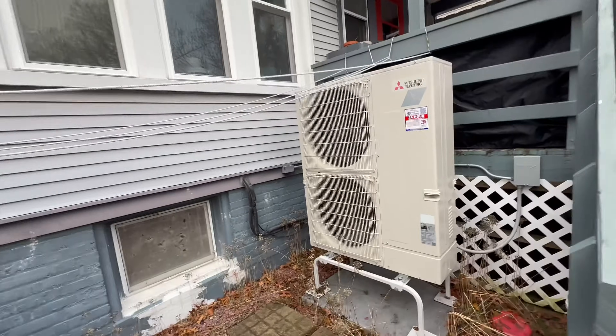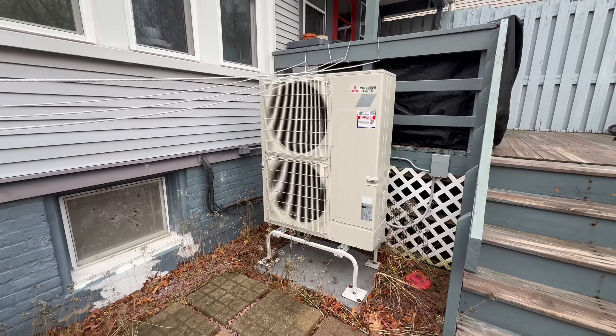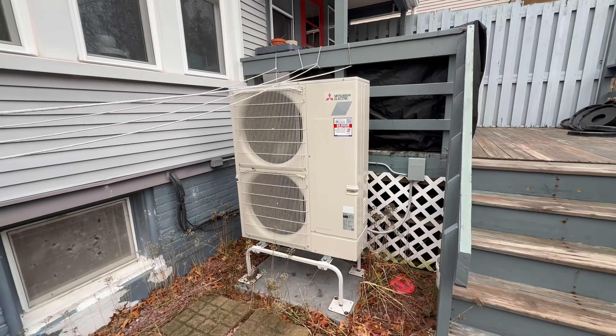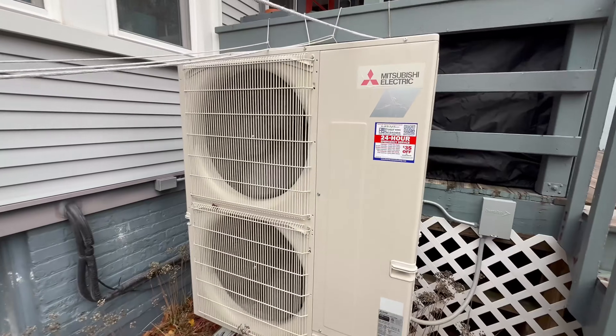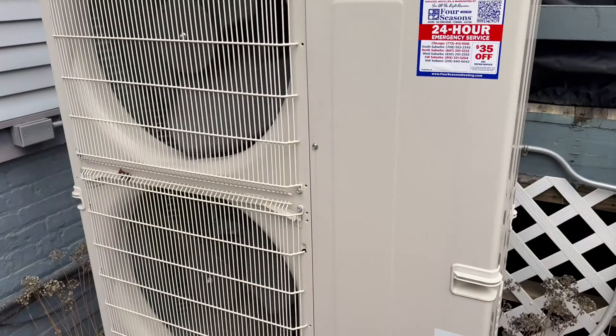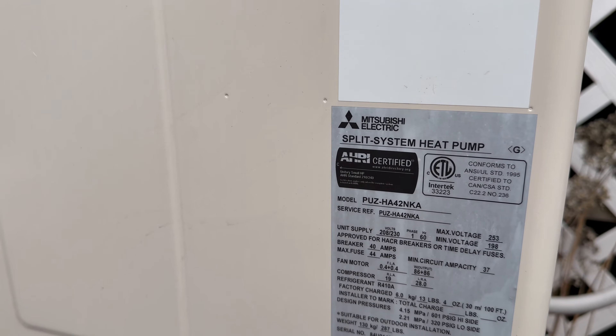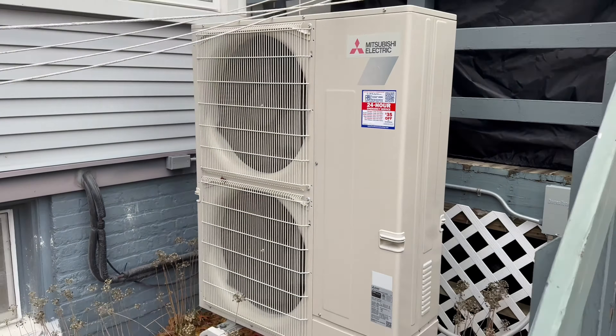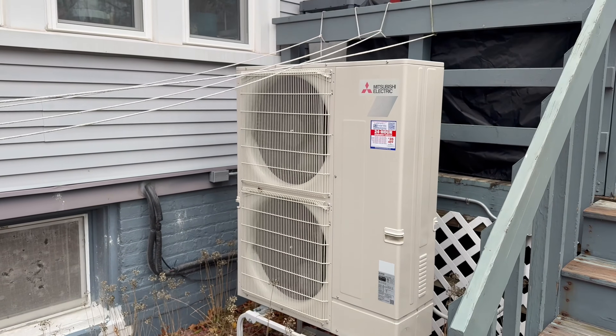Here was the traditional single-stage AC which we replaced with our Mitsubishi Electric cold climate heat pump. This is a 42,000 BTU unit. It's the P-series equipment — a PUZ-HA42, which is three and a half tons for cooling and 42,000 BTUs for heating.